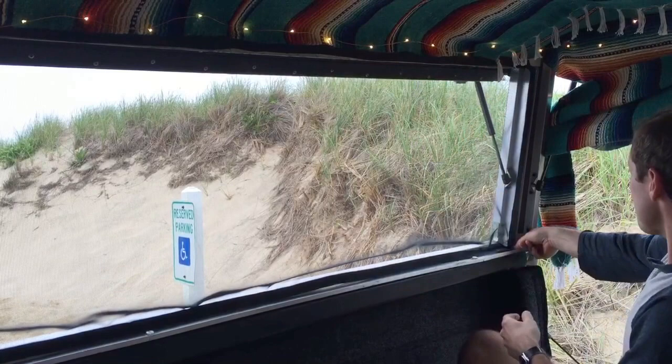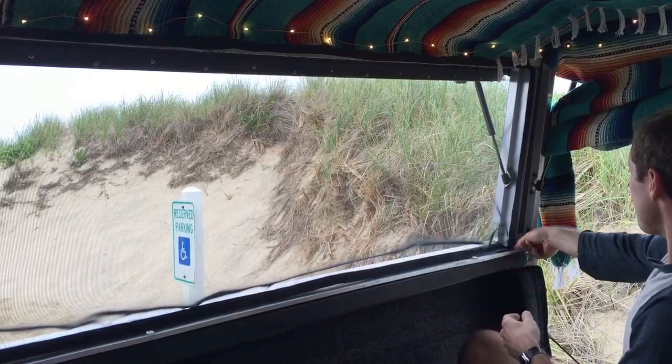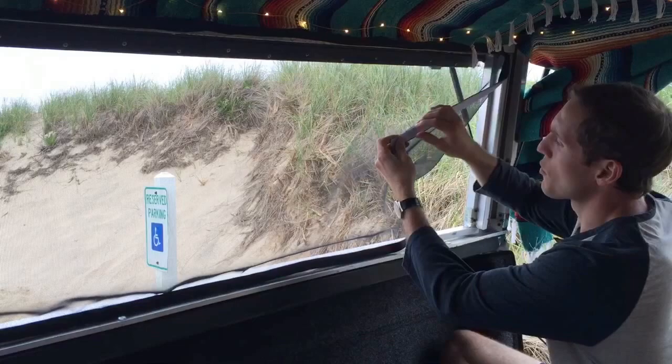So what we did was we purchased this mesh screen on Amazon and we used industrial strength Velcro with some super glue, where we spread it out on the Velcro and put it on the screen itself.